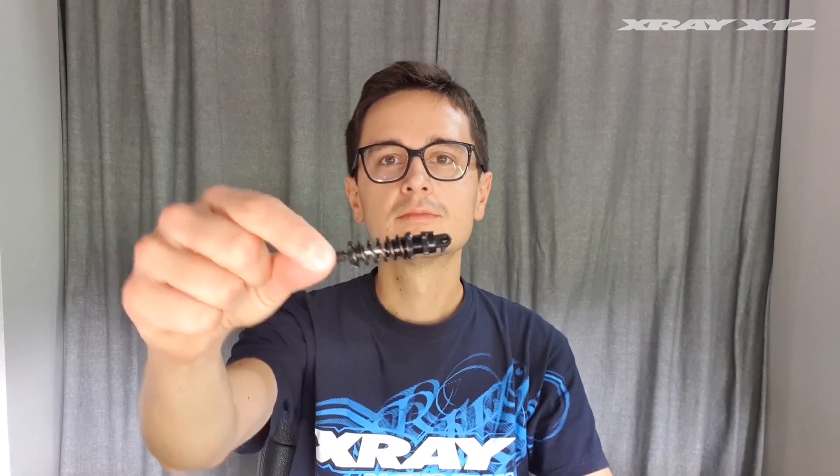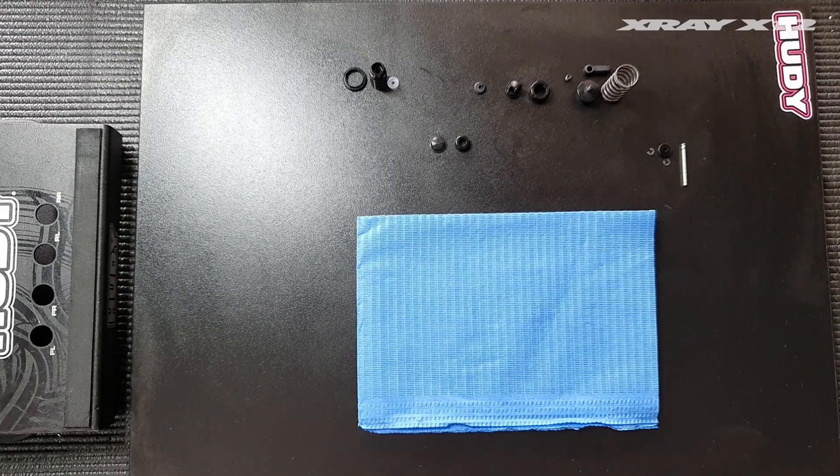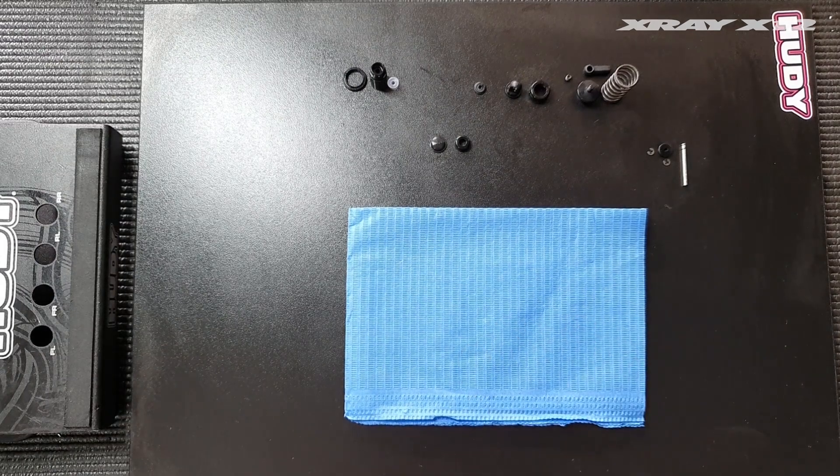In this video I'll explain how to perfectly build the center shock on the X-Ray X12. We've got all the parts lined up here to build a center shock.